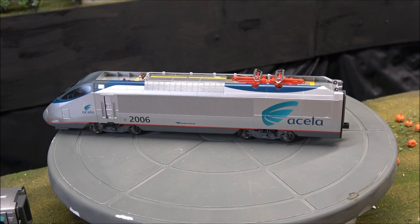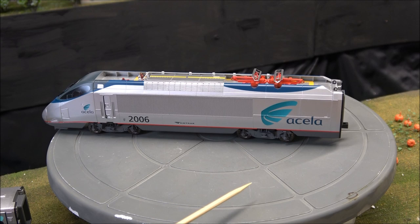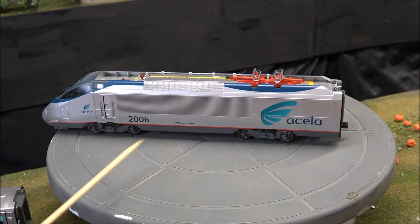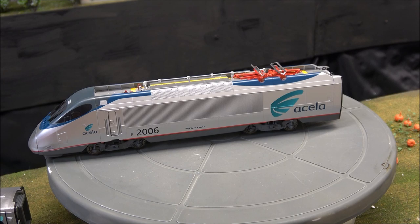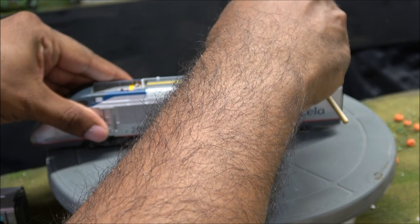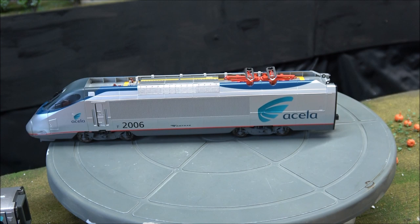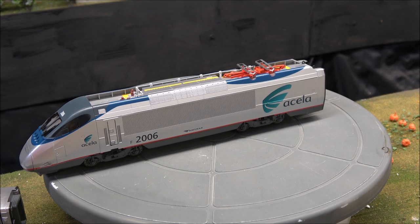The last car in the set is another locomotive, but this is a dummy locomotive — that just means it is a shell on wheels with no motor inside, so it's a lot lighter. It's pulled in tow or pushed by the actual powered locomotive, which is probably why the powered one is so heavy. You do still get the operating pantograph — they're spring-loaded and go up and down and push into place, with all the same exterior detail.